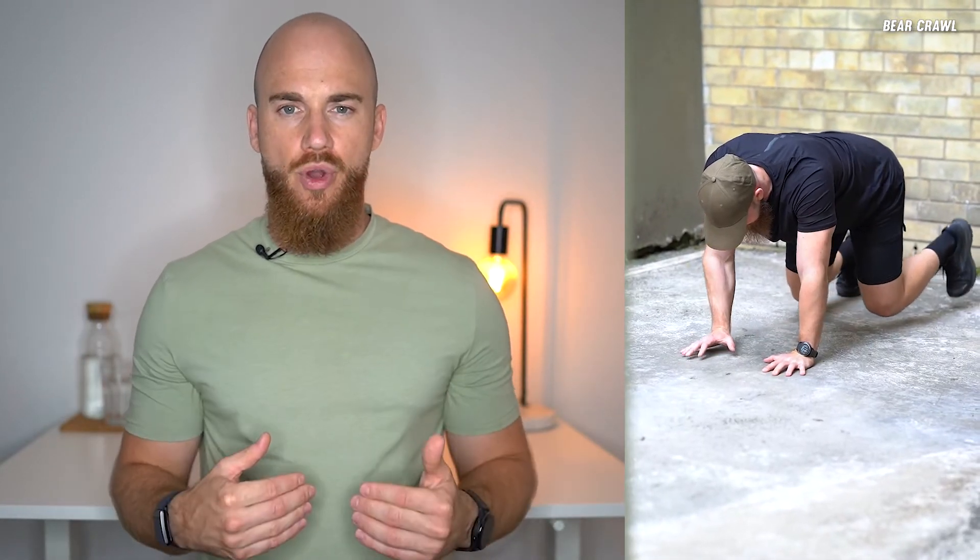The bear crawl is an amazing dynamic bodyweight exercise that improves your core stability, muscular endurance and coordination. It can be performed in forward motion, stationary or in reverse.